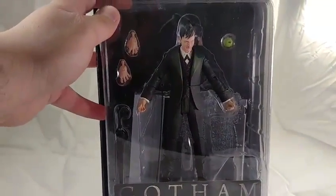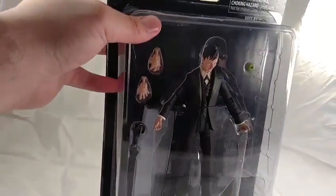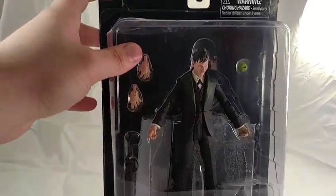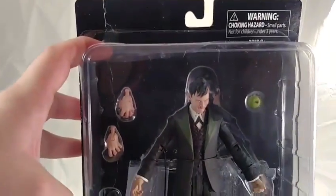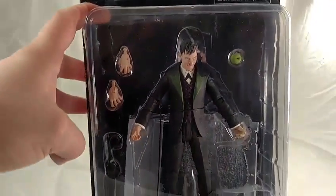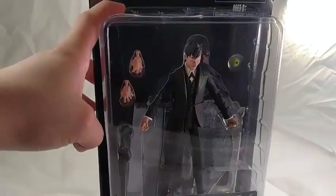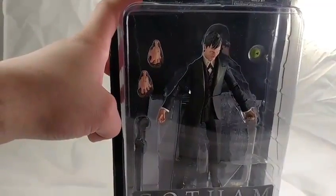One thing we're not showing here but will show with the other package - it actually comes with a base, which is going to be very cool to build with the other two figures to form a whole background diorama. If you attended San Diego or New York Comic-Con you would have seen a little diorama set up, and Zack told us that for the upcoming line all the bases will connect to form a Gotham City diorama scene - something you don't really see much in toys right now.